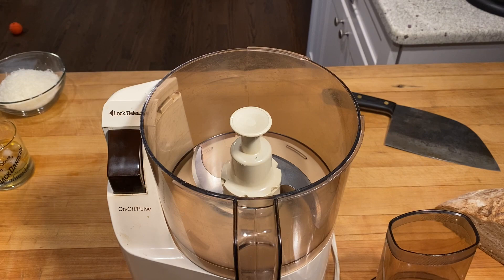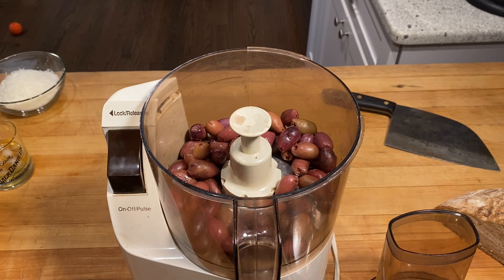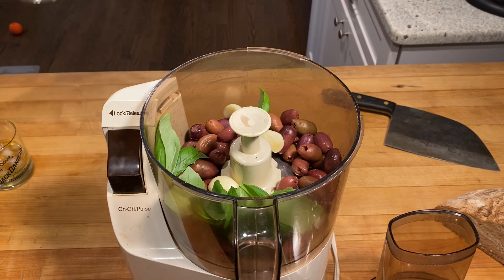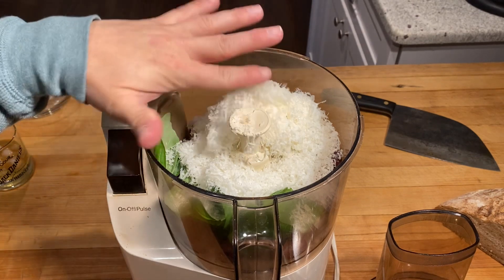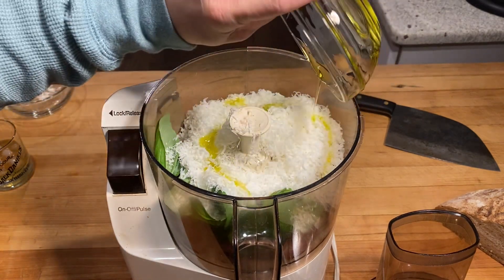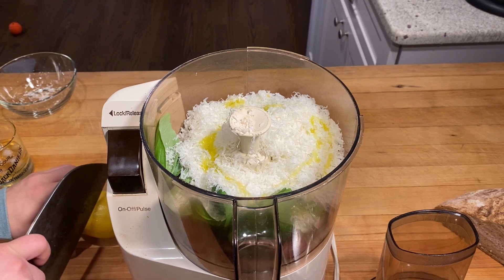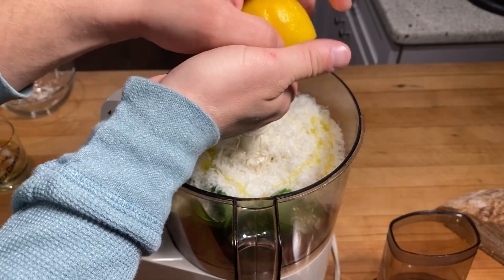This is so easy. All we're gonna do is go into the food processor — our olives, our basil, garlic, cheese, and our extra virgin olive oil.